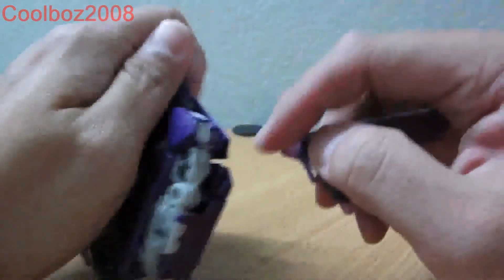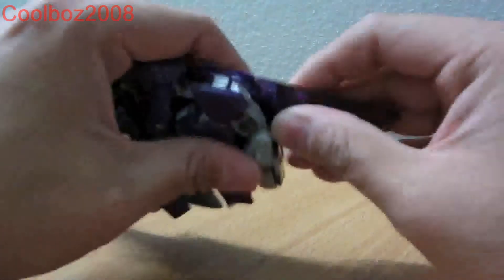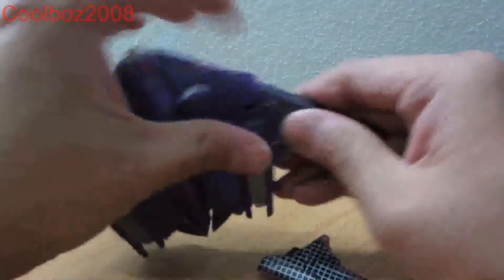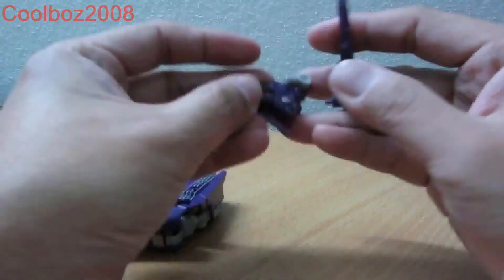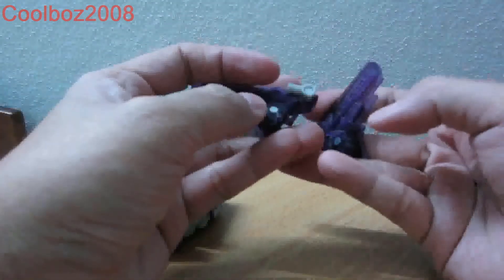To transform him, take this down — this part is basically pegged in by this part here. Slide it in this way, take it out, and take it out over here. And you can form his weapon — actually combine two of these: this comes into this and this comes into this.